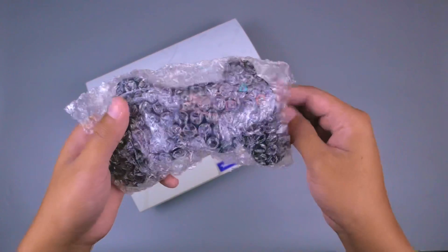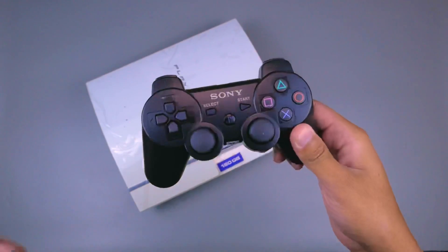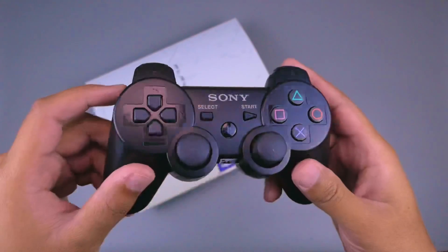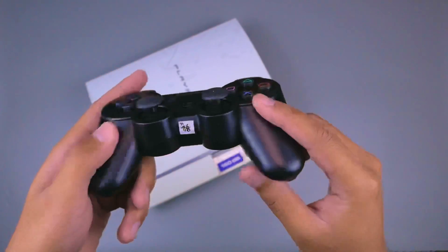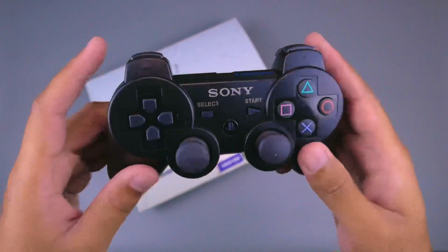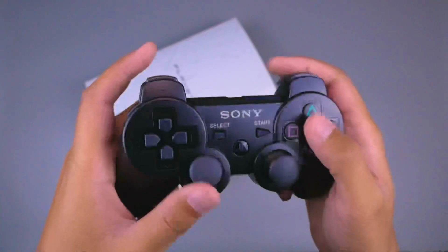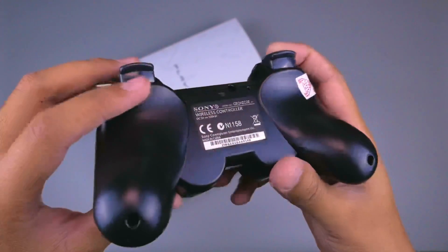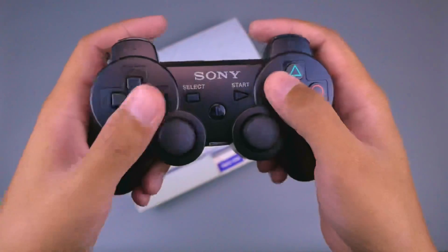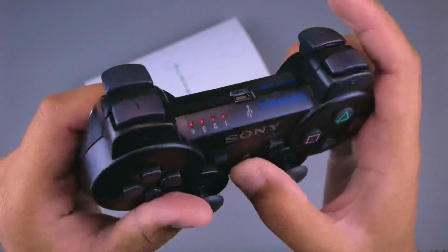Selanjutnya kita akan mengecek kontrolernya. Sayang sekali untuk konsolnya warnanya putih namun kontrolernya hitam - memang seperti inilah untuk produk refurbish. Kita cek untuk kualitas kontrolernya, ini bukan asli, biasanya mereka menyebutnya 'original pabrik'. Kita coba hidupkan.